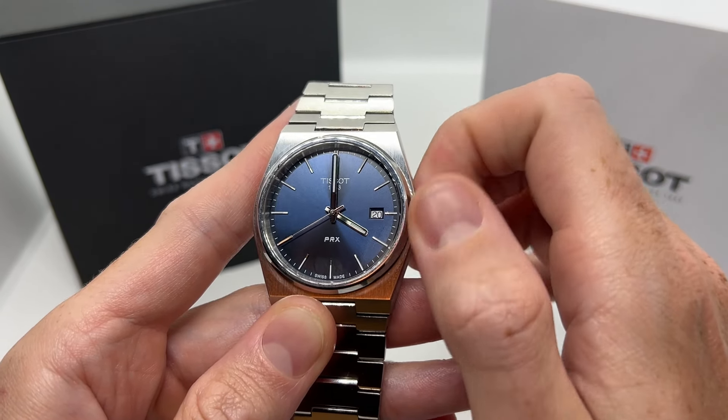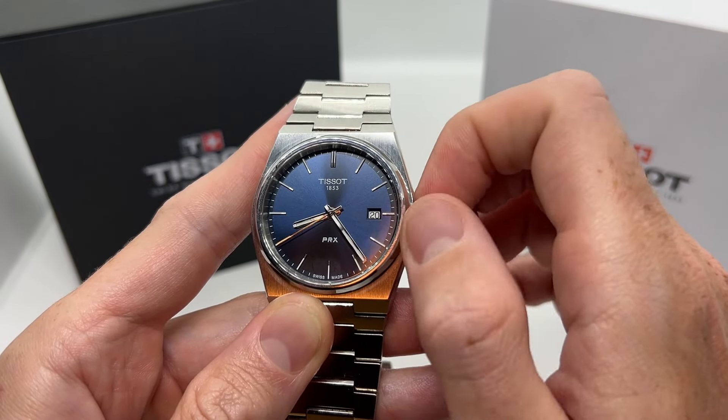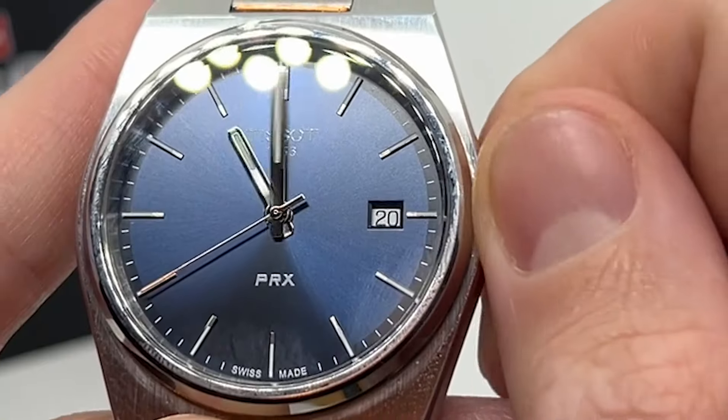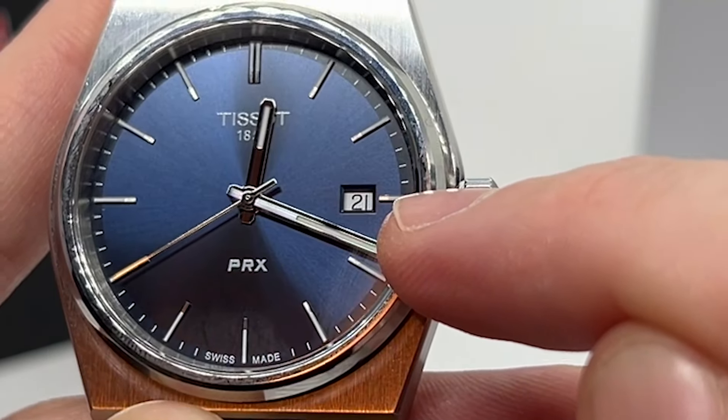Now we are going to set the time and we are going to go past 12 once in order to see whether we are a.m. or p.m. We have passed 12 o'clock and the date has changed from 20 to 21.